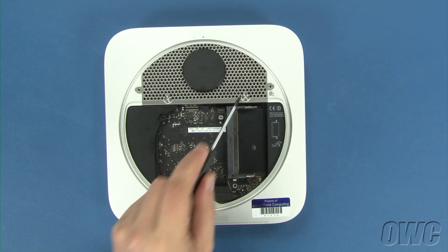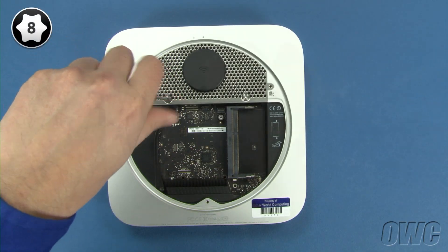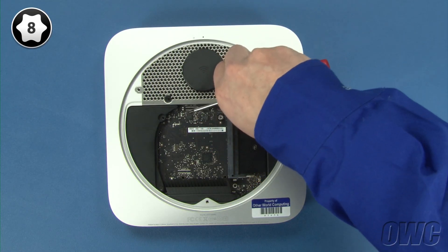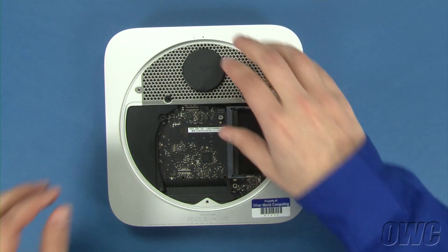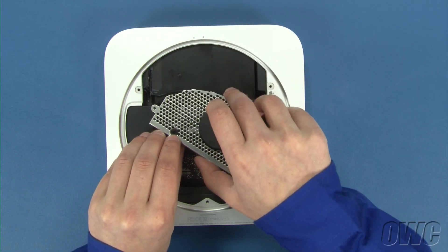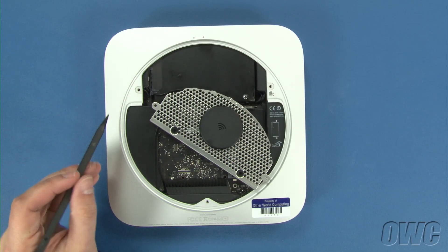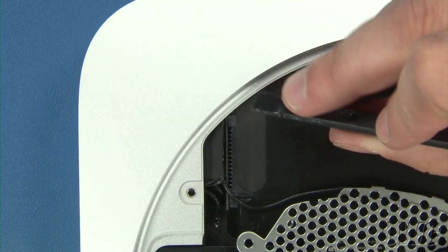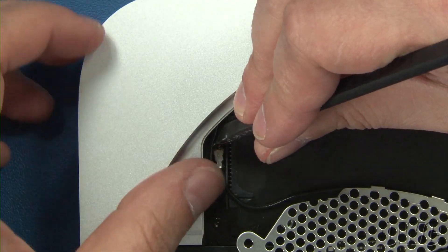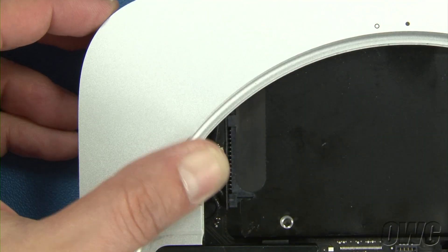You can now remove these two Torx T8 screws. Gently lift the antenna grate up and slide it out off to the side. This black cable goes to the airport antenna, which you'll need to disconnect. The airport cable is attached underneath this flap. Move the flap aside and gently lift the connector free. You can then set the antenna grate aside.